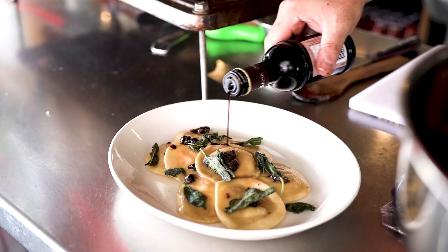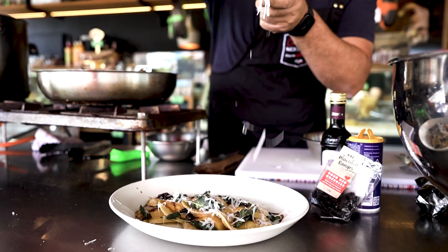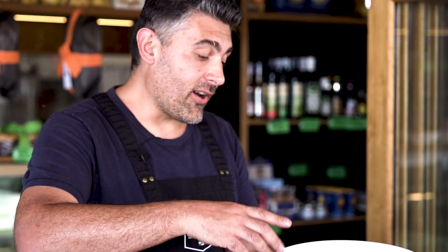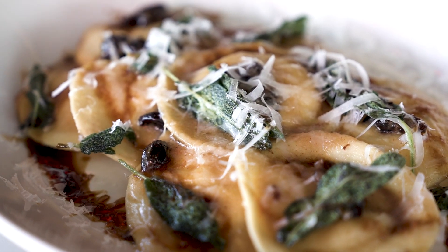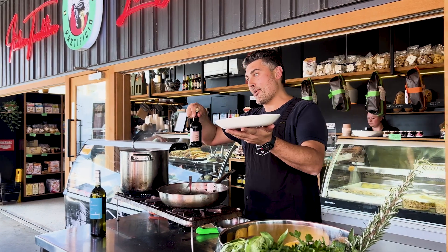And now you want to have a few drops of vincotto and a grate of pecorino romano for the saltiness. And here we have our pumpkin ravioli with butter, sage, sour cherries, pecorino romano, and vincotto. Buon appetito!